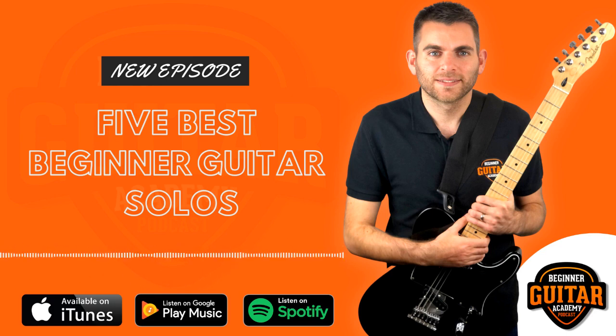So solo number three is Holiday by Green Day. It's the third single from their seventh studio album American Idiot, released on September 21st, 2004. I'll play the solo and then we'll break it down. The great thing about this solo is it's all just single notes — there are no bends, vibrato, or slides like we've seen in the previous songs. It's just nice, straight notes.